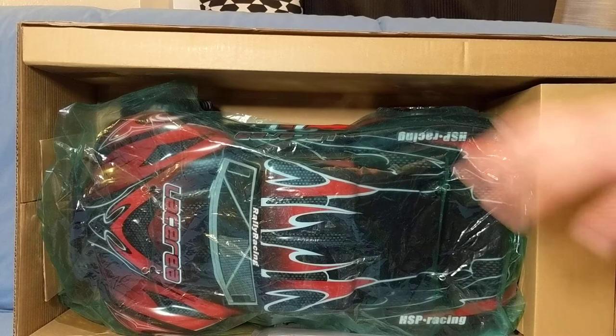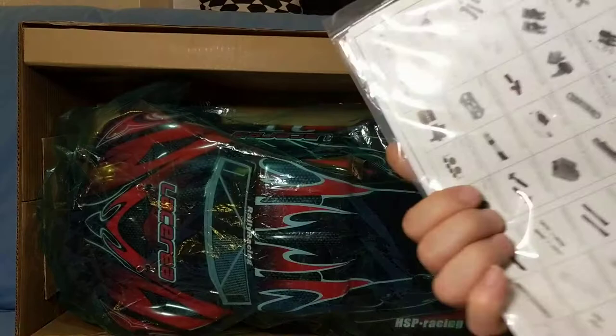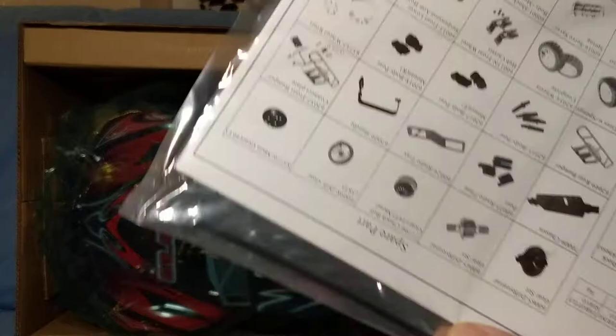So, the manual — I'm assuming that's the transmitter number MT305. If that's the one I recall, that's also what came on the HSP touring car, the Flying Fish. And we do have an antenna tube to keep it extended. It might be the MT305 transmitter.